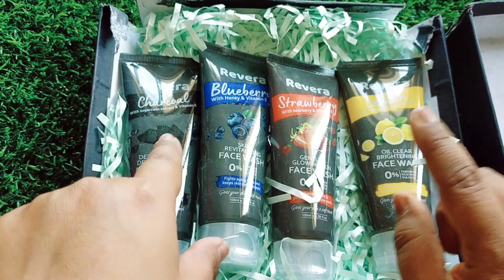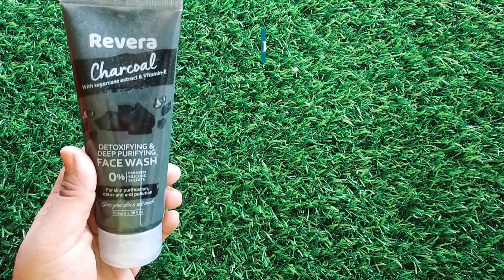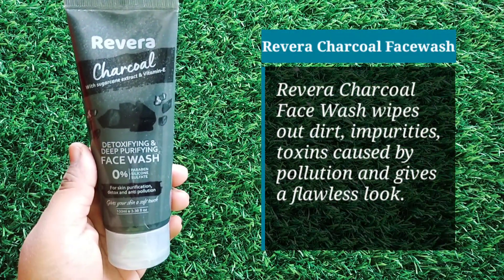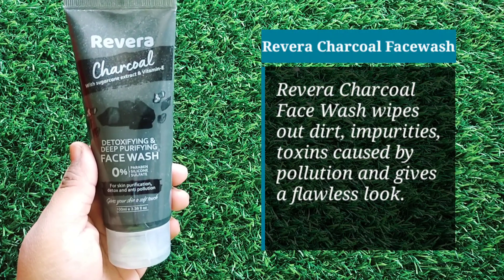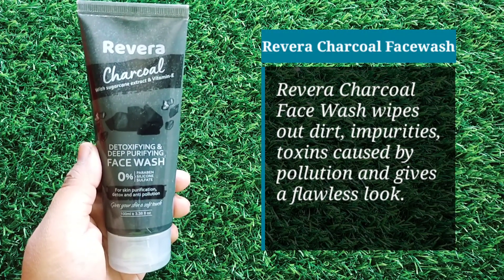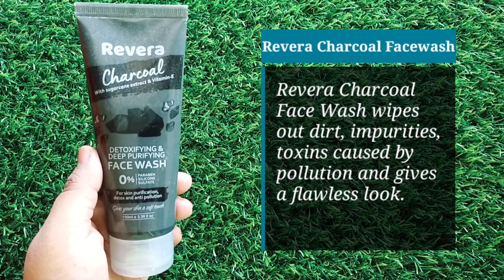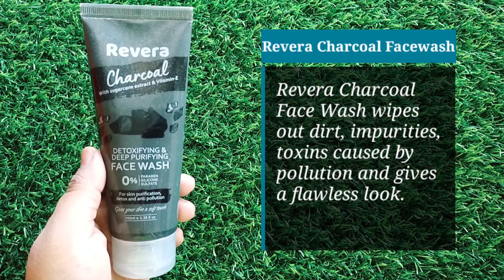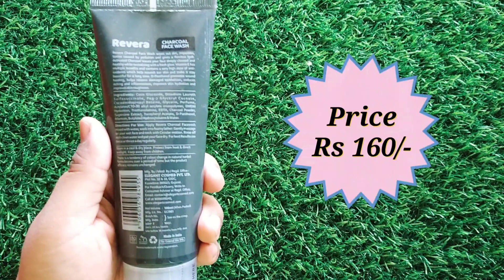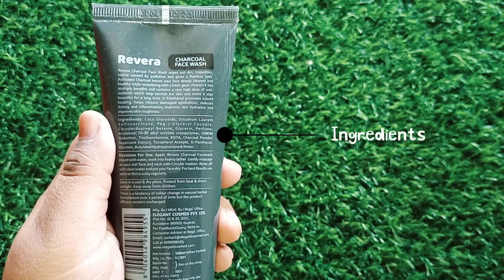Let's take a closer look side by side. This is the Rivera charcoal with sugarcane extract and vitamin E — a detoxifying deep pure face wash. It has no parabens, no silicone, no sulfates. You would use this to purify and detoxify your skin. It also works as an anti-pollution agent, making it great for locations with heavy pollution like Delhi. This is a 100ml pack priced at 160 rupees. Core ingredients are mentioned on the packaging.